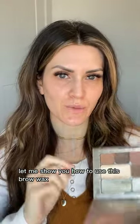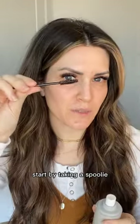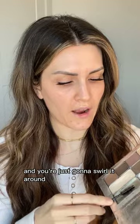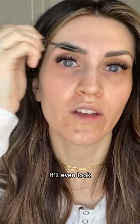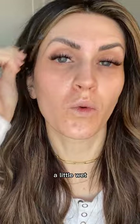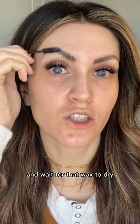Let me show you how to use the brow wax. It's a hard wax and it's meant to be hard — you need to activate it first. Start by taking a spoolie and some setting spray, spray your spoolie, and then go into your brow wax, swirling it around until you see the spoolie pick up the wax. From there, run it through the brows really generously — it'll look a little soapy. Give it a minute and wait for the wax to dry.